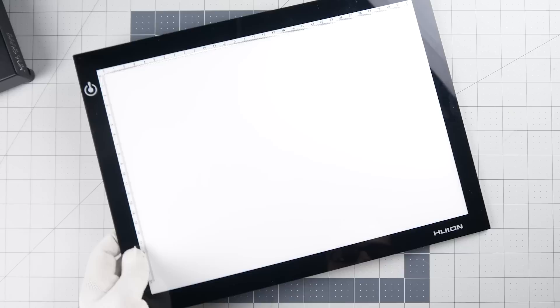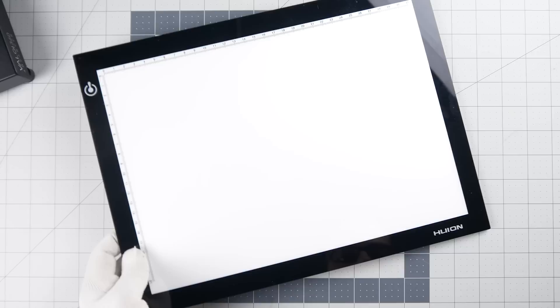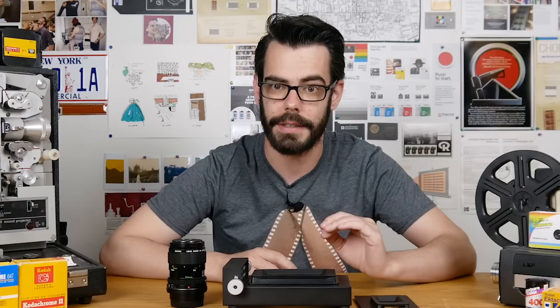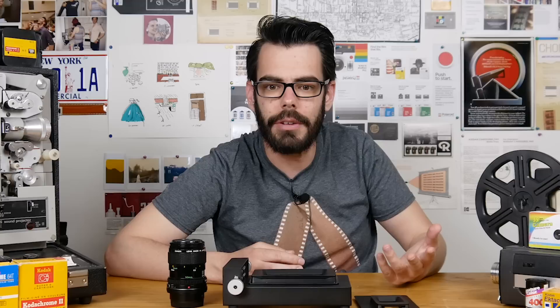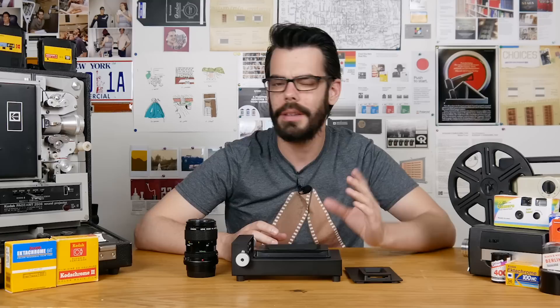I've also just got a USB light pad, which is nothing special, but especially for black and white it should be fine. I have seen it recommended that when you're scanning color negative film you should get a higher quality light source — something with a really nice color rendering index above 90. I've got a tripod that can rotate so I can aim straight down over the film holder. Lots of people will buy copy stands, and I have not gotten around to that yet because, honestly, how much am I really using this?